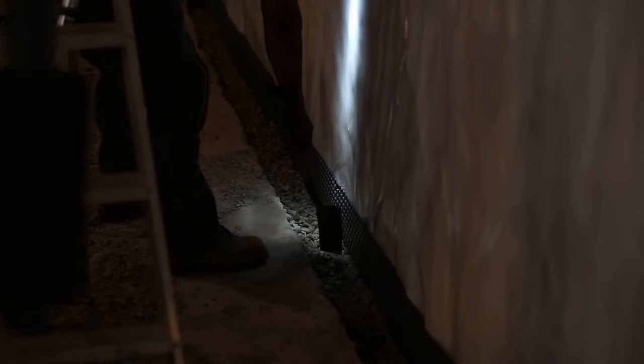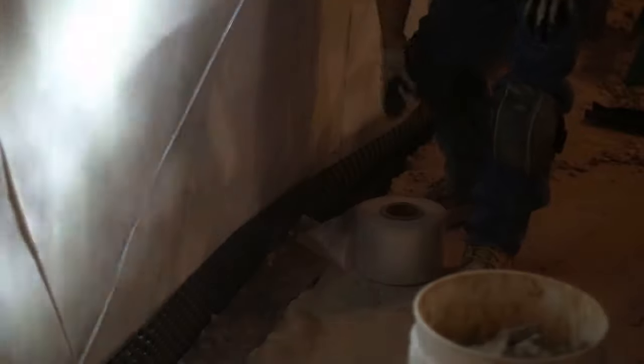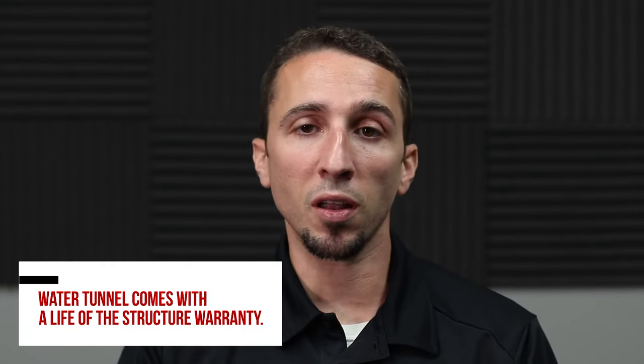Once this water tunnel is installed, it's routed all the way around the perimeter and empties out into your sump pit, which then takes the water out of the home. This product has a life-of-the-structure warranty that guarantees the drainage tile will never clog up, collapse, or fail to take water to the sump pump.